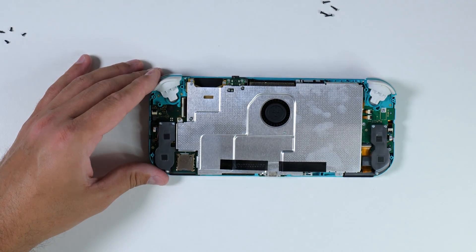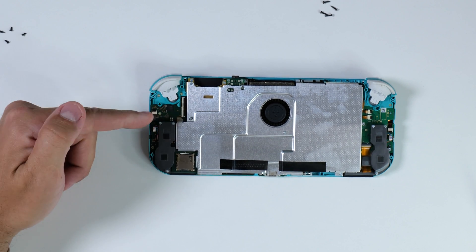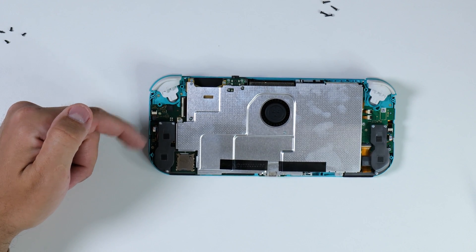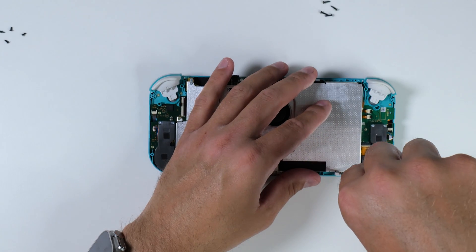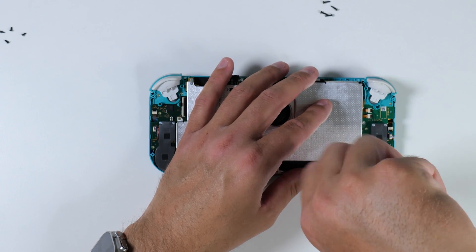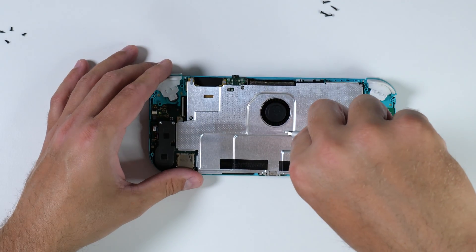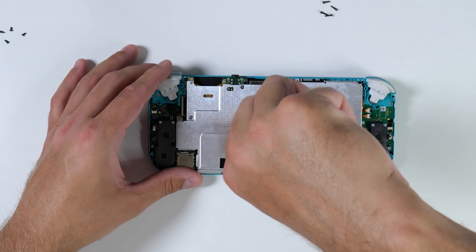Once you finally manage to get the last screw back in for the left joystick, it's time to start removing parts to reach the right joystick as well. We'll begin by removing the large shield plate and then work our way through. There are more cables to detach here and more screws to unscrew, so it's crucial to follow a written guide closely. I'll link to iFixit's guide down below.